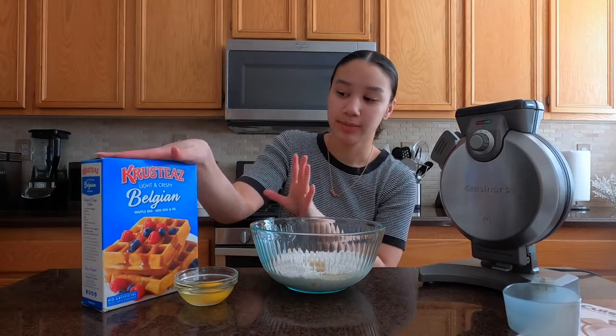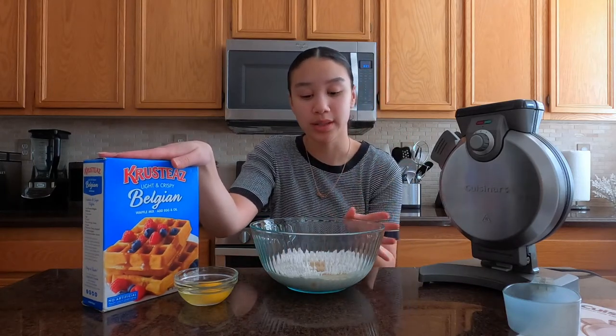I'll basically be showing you guys with a plain and simple Crusties Belgian waffle mix. It's super easy and I'm just going to show you guys how it works.